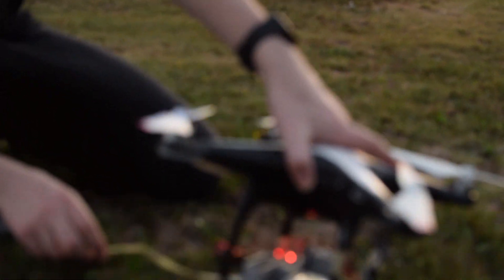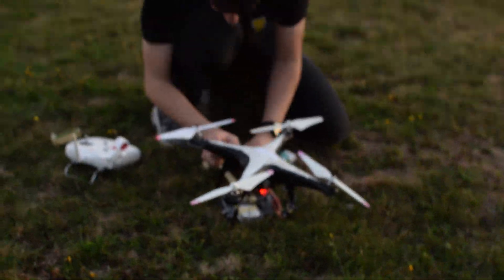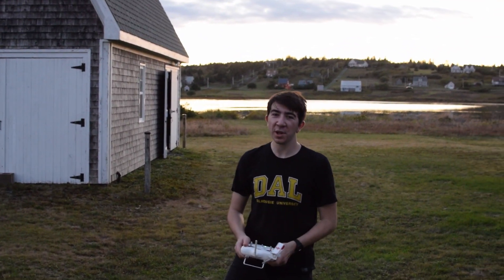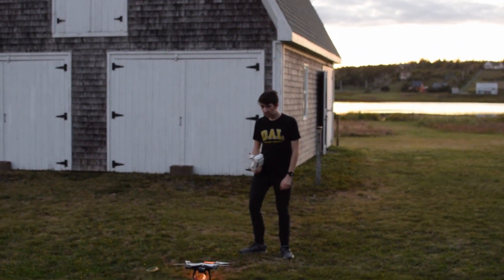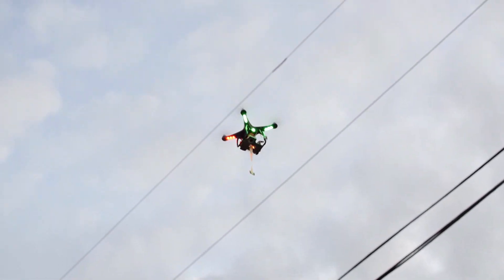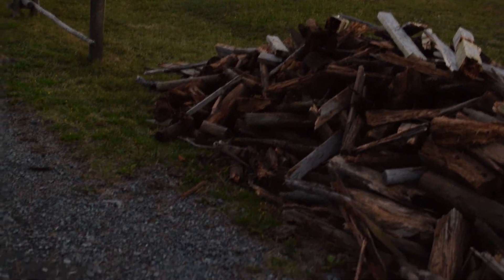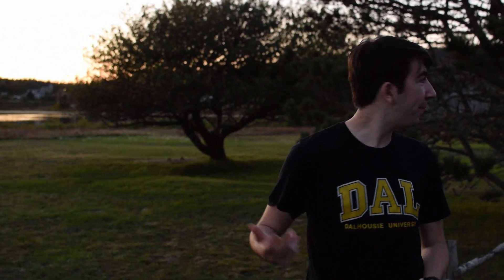A two-minute timer has been set. I'm pretty confident I can avoid hitting the power line, and if I do, we're going to run away and pretend this never happened. The drone should stay in position because of GPS. There we go. Let's do a quick inspection — I don't see anything wrong with it. The battery is still good, so we can do another drop. The CPU didn't take any physical damage, so I'm assuming it's perfectly fine.